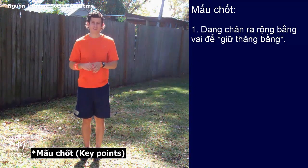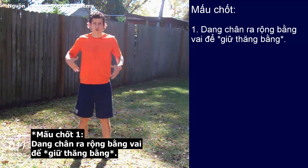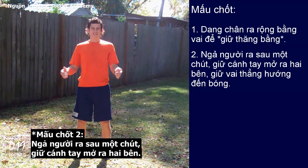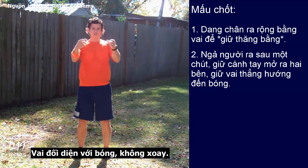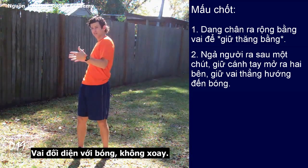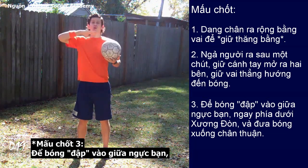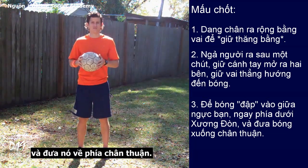Key points. Key point number one: spread your feet out about the width of your shoulders for balance. Number two: lean back slightly, keep your arms out to your side, shoulders facing the ball, not turned. Number three: have the ball hit the center of your chest, right below your clavicle bone, and have it land towards your dominant foot.